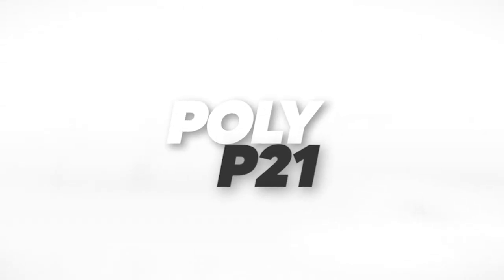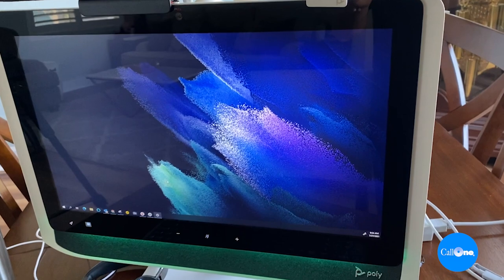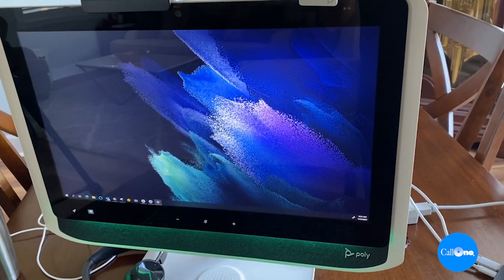Let's get on to the Poly Studio P21. The Poly Studio P21 is truly an all-in-one: you have the camera, the microphones, and the speakers built in. Plus you get two additional USB ports, a wireless phone charger, vanity lights, and all of this is managed via Poly Lens software. Poly has a complete line of personal audio and video devices for you depending on your particular role within your organization.